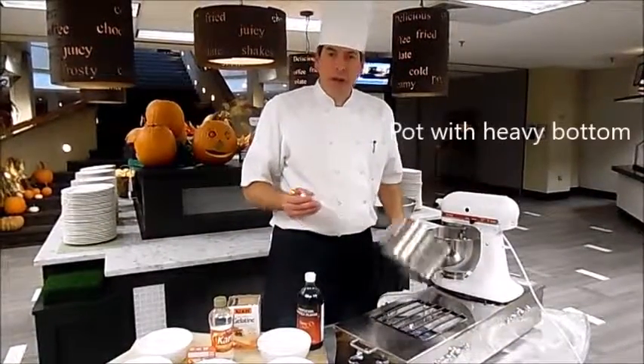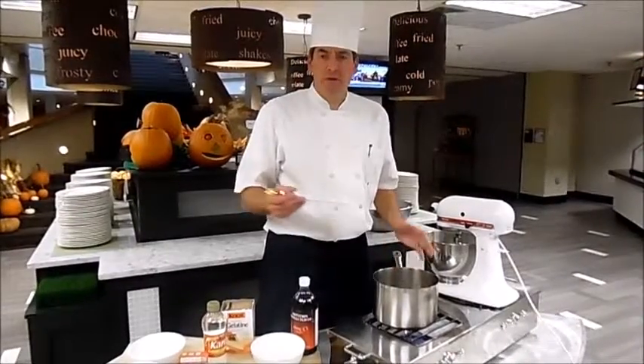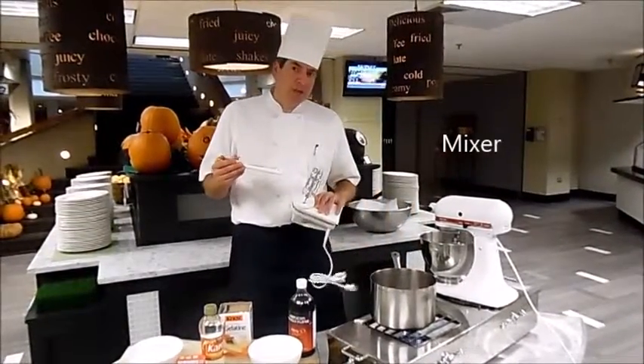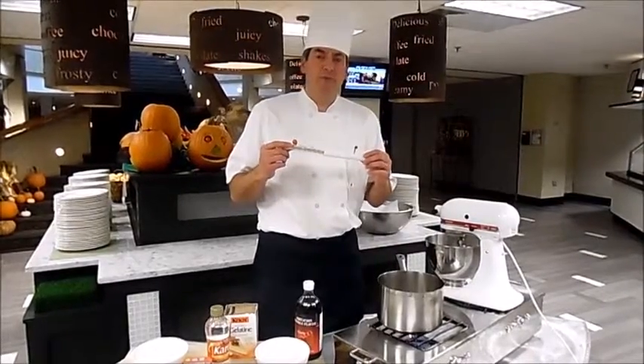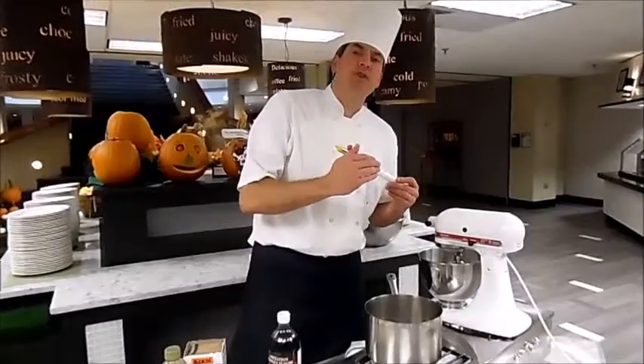For equipment, you need a pot with a heavy bottom so when we cook the sugar, the sugar doesn't burn. You need a mixer — you can use a hand mixer, but I have a Cuisinart. Also important is a sugar thermometer. This is going to give us the temperature of the sugar that we're going to cook it to when we add it into the gelatin.